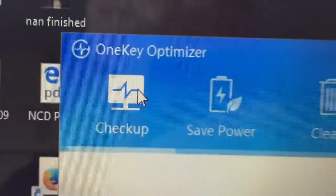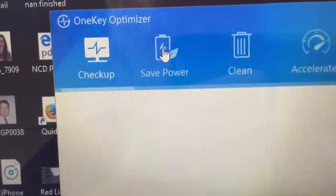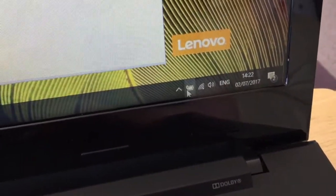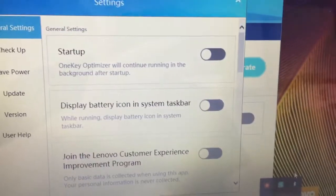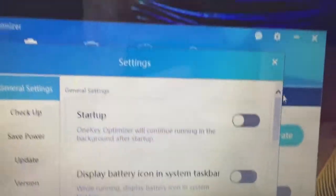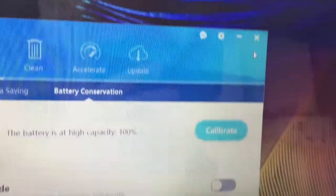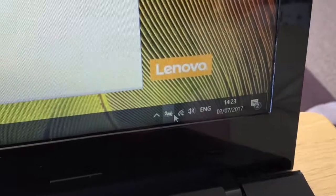Eventually I found that you need to install something called One Key Optimizer, and once you install that you can go into the safe power battery conservation settings and turn it off. One thing I also did was right-click on this icon here, go to settings, and turn off all the options to start at Windows startup, just to save boot times. I don't know why they insist on putting so much stuff in your startup, but never mind.